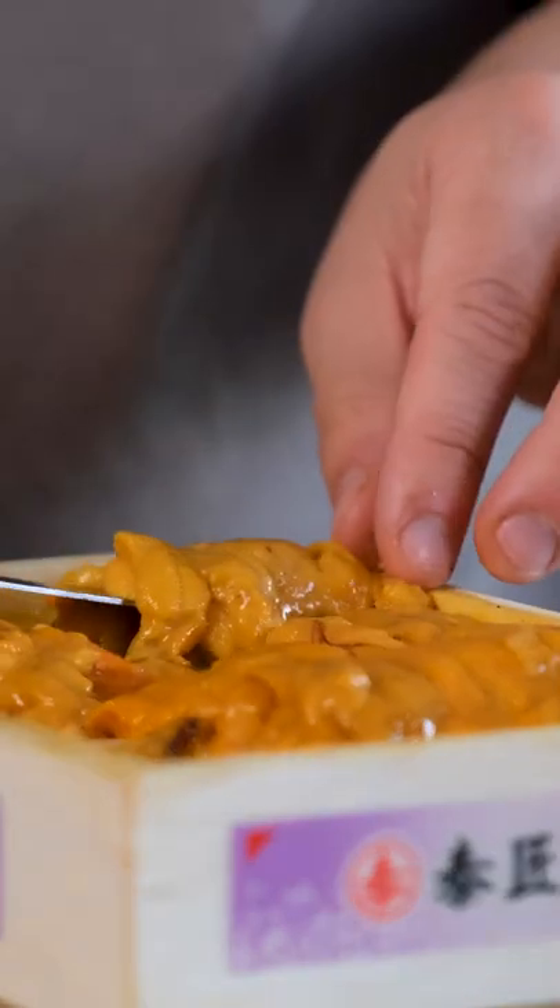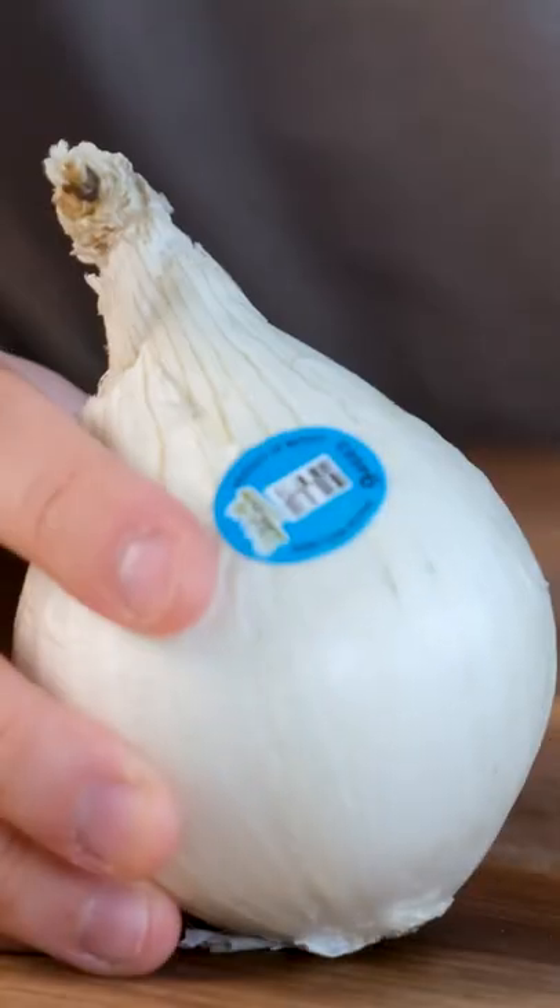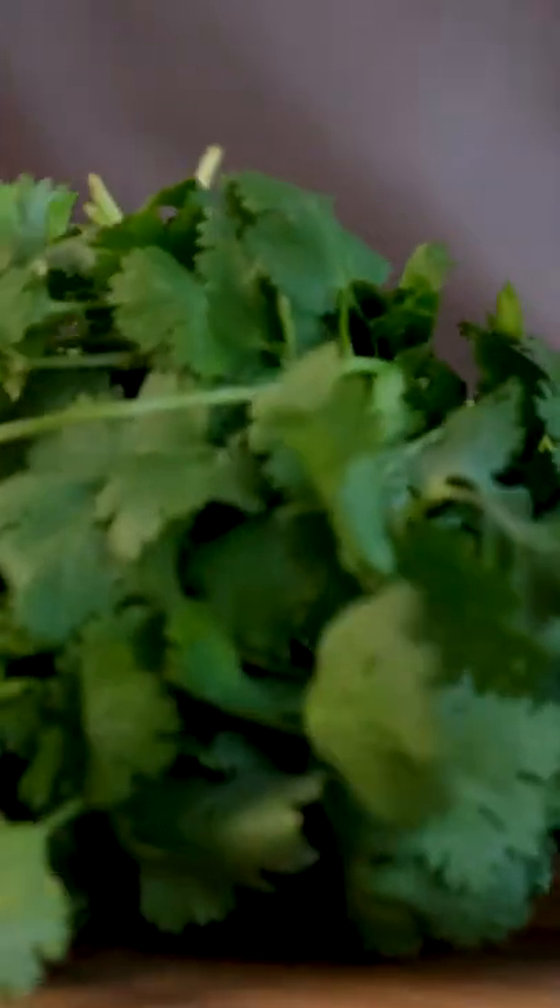Then we go back to the classics: onion, cilantro, lime, radishes. We make our own pineapple habanero hot sauce to give it a bit of heat, but we finish it with luxury — ponzu marinated salmon roe to add literal bursts of flavor into your mouth.